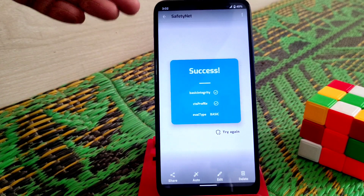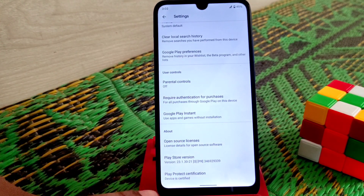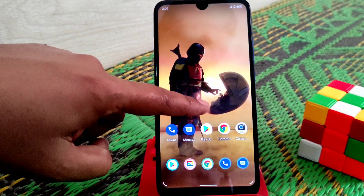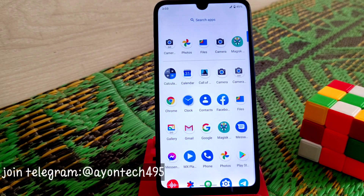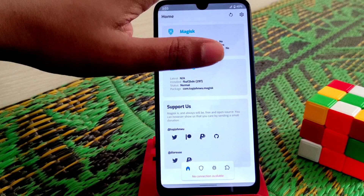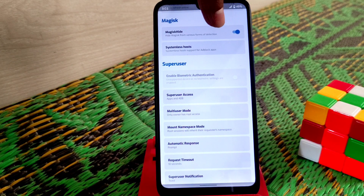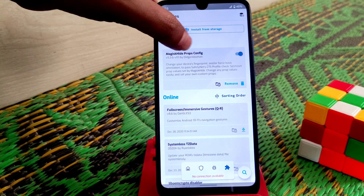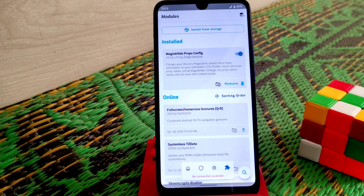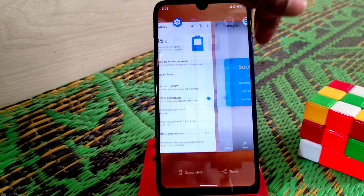One important thing: you can see the Safety Net is passing and the Play Store shows the device is certified. If your device is certified and you are flashing Magisk, I'll provide the link in the description if you want to root. Just enable Magisk Hide, install the Magisk Hide Props Config module, reboot your device, and you are good to go — Safety Net passed.